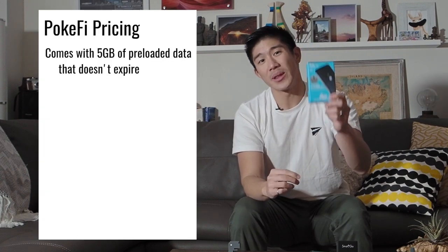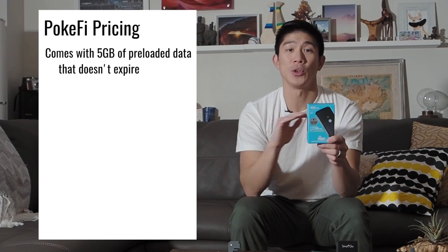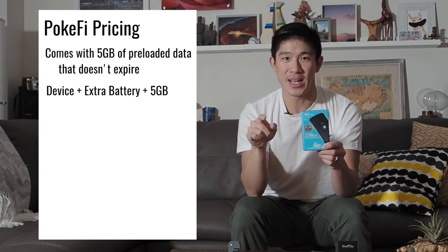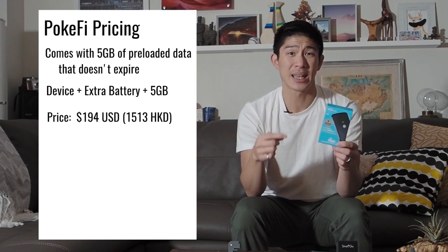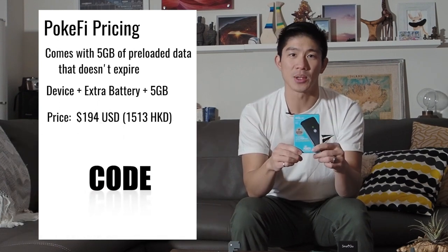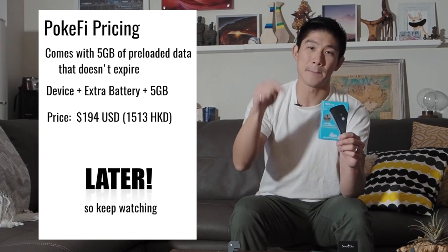So what about price? This is the best part about the Pocify and what really attracted me to the product. Out of the box, this comes with five gigabytes of data preloaded, and this is data that never expires. The cost of this package — the device, an extra battery, and five gigabytes of data — costs $194 US dollars. That's already a pretty good deal, but if you go down to the description below, there's a special Going Awesome Places coupon code where you can get $25 US dollars off for an even bigger discount.